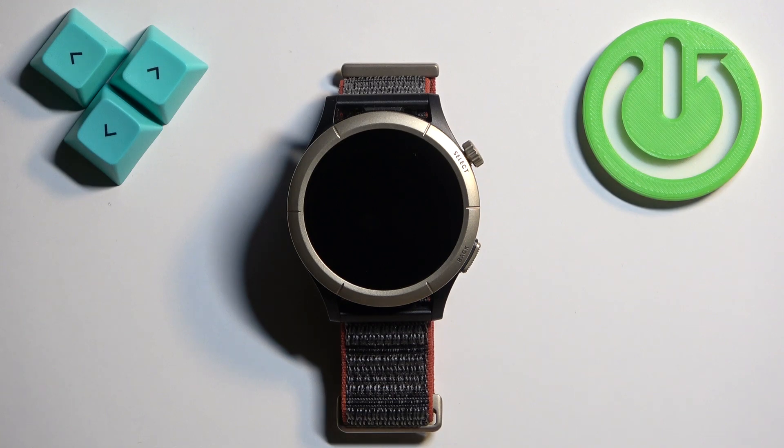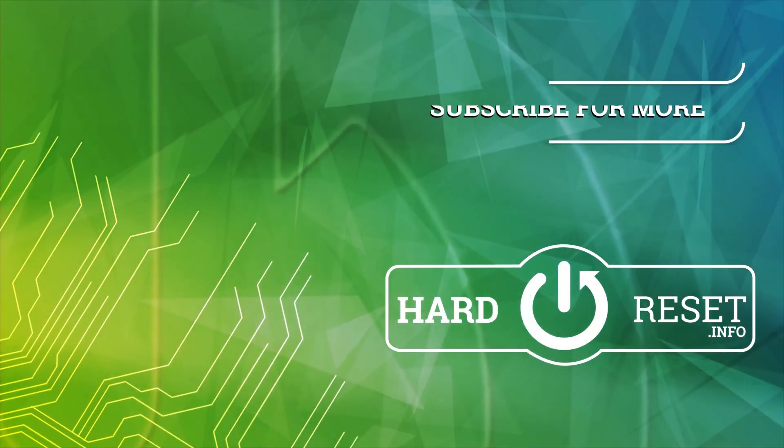Thank you for watching! If you found this video helpful, please consider subscribing to our channel and leaving a like on the video. Thank you.